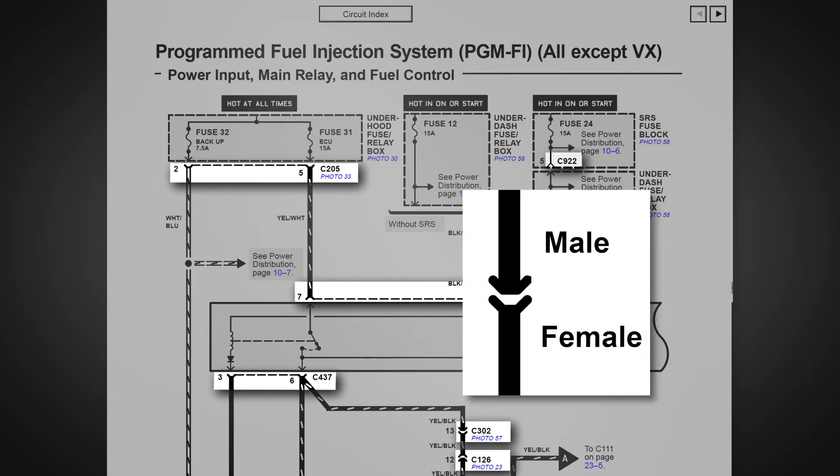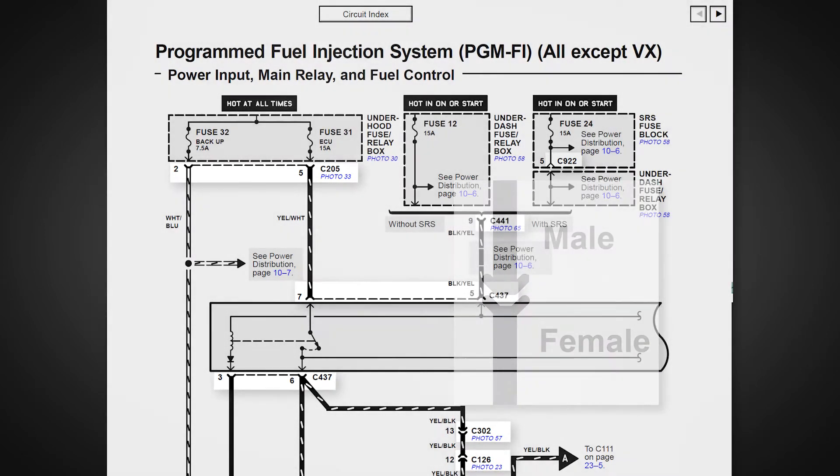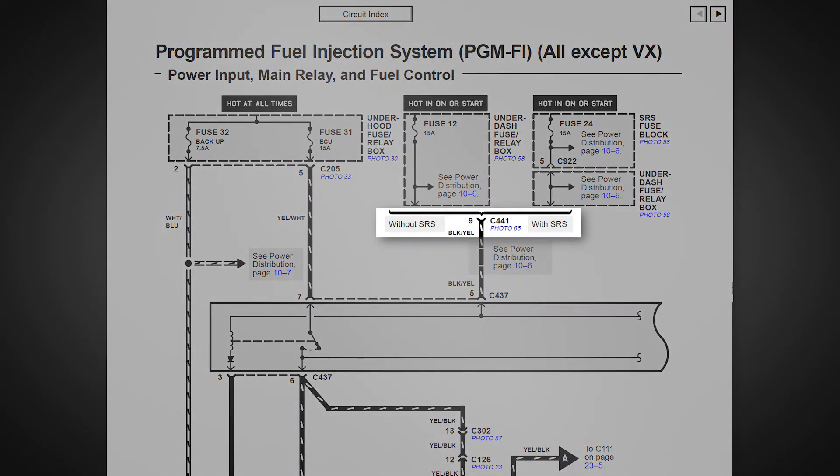The male and female sides of the connector are identified like this. The bracket shown above C441 indicates a variation — in this case, without SRS or with SRS.